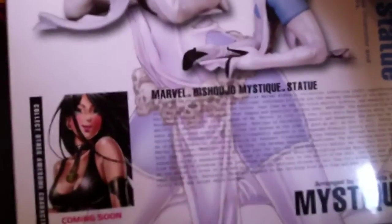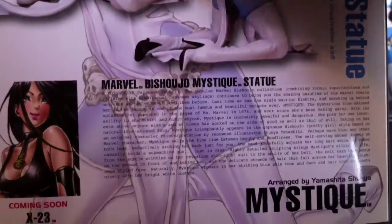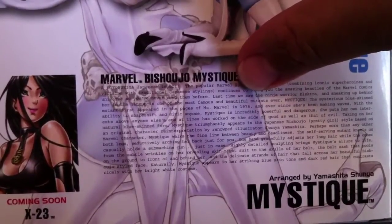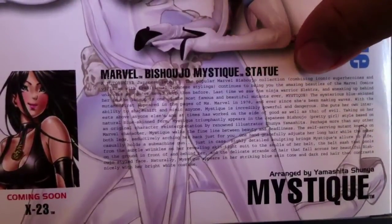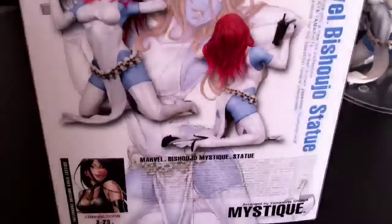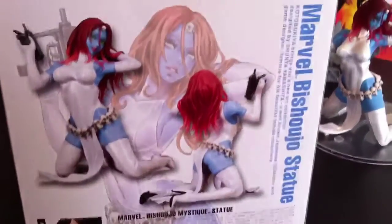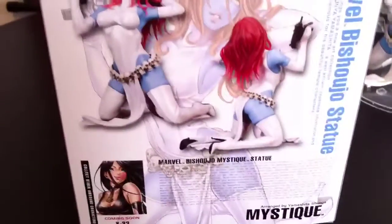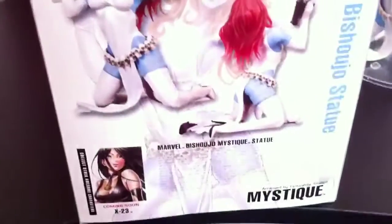On the back of the box it has a lengthy little bio thing that talks about the statue and Mystique as a character. It says here in the bio — right there — 'the last time we saw the Ninja Warrior Electra.' They didn't bother to rewrite that or take that line out. Maybe next time we'll see the Ninja Warrior Electra, but Electra obviously hasn't been released yet. I was looking forward to Electra. Hopefully they actually do release her — I'm pretty sure they will. They've got lots of pre-orders, mine being one of them.